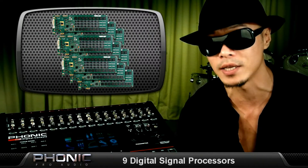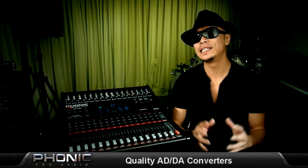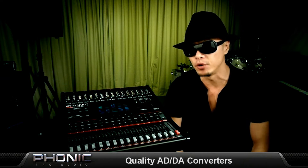The S16 has no less than 9 DSP cards to power and process all audio signals for every channel at sampling rates up to 96 kHz. High-quality ADDA converters can be found on every input and output channel, with state-of-the-art 40-bit floating point DSPs processing all digital signals.